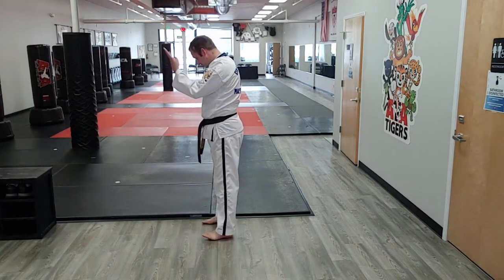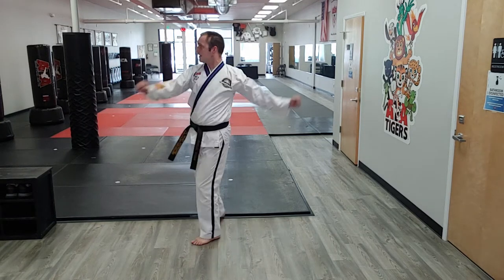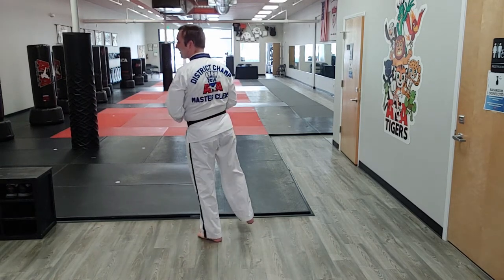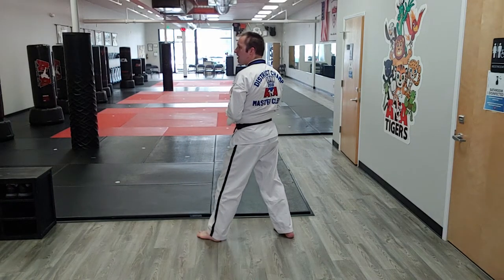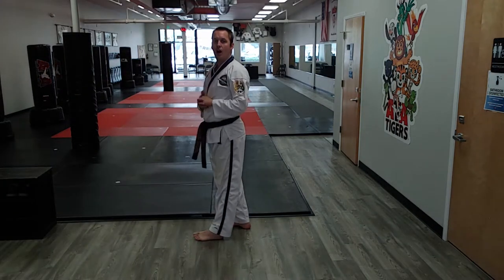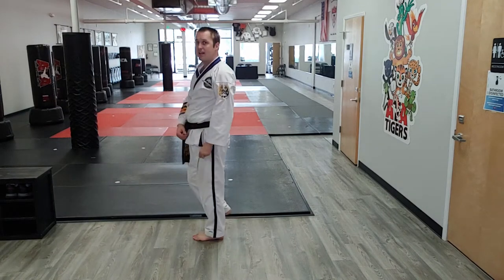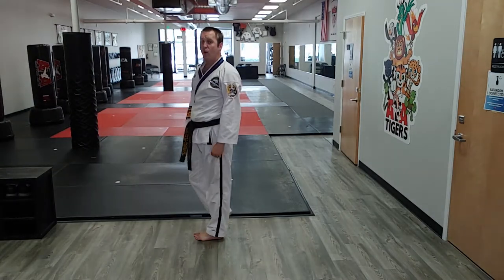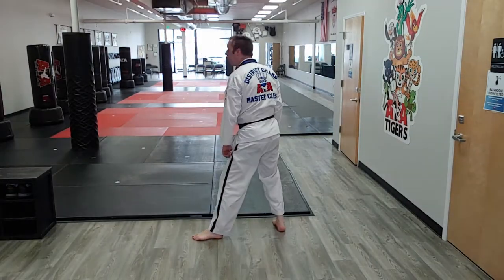My right foot is going to do the outer crescent kick, and there are two theories. Theory one: drop the foot back. Theory two: place it forward. But the most important thing for the speed of the combo is that your weight stays on the support leg, because you're kicking with that same leg twice in a row — there's no time to transfer weight.